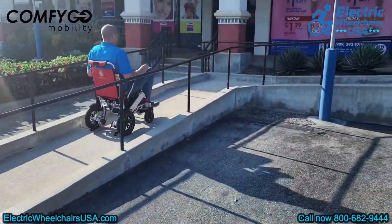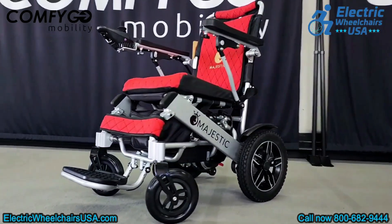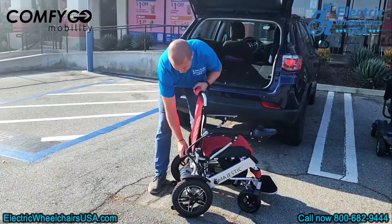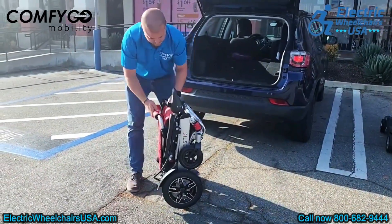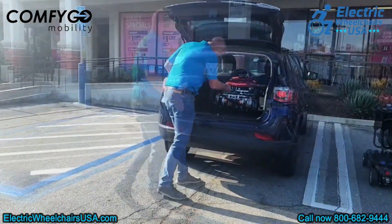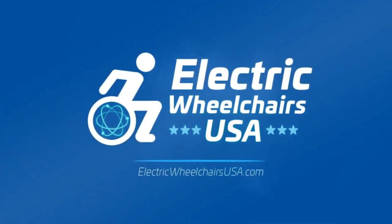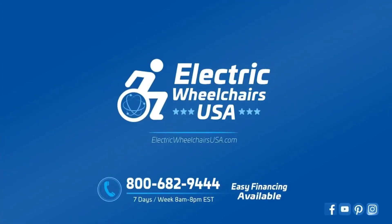If you'd like to learn more about how the trial works, we've added a link in the description box and in the comments below. We've had a great working relationship with ComfyGo over the years, and they are a reliable company. If you have any questions about the IQ8000 or any of their products, feel free to contact us at 1-800-682-9444 or visit us at electricwheelchairsusa.com.